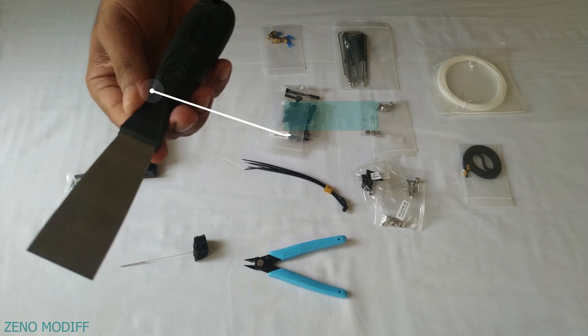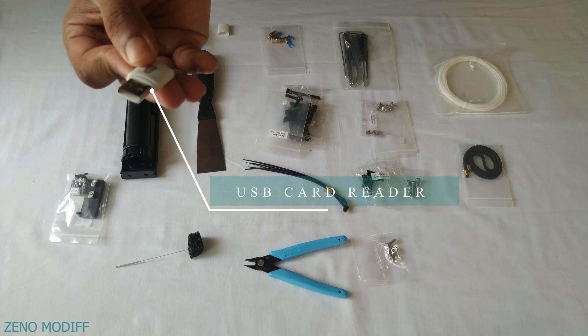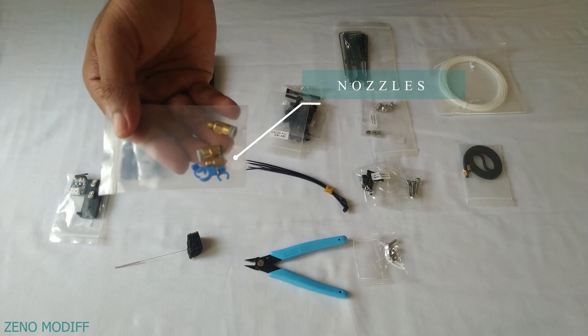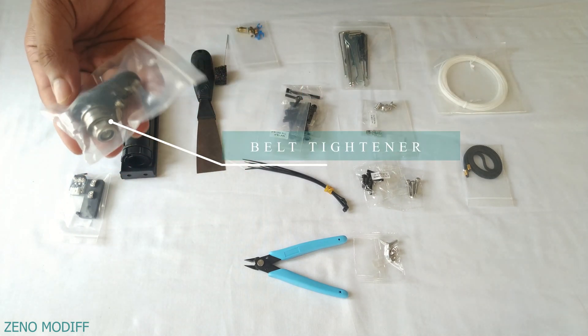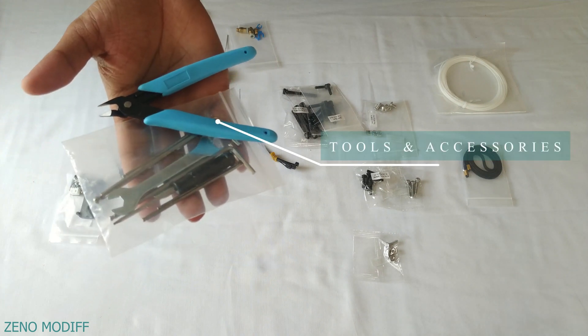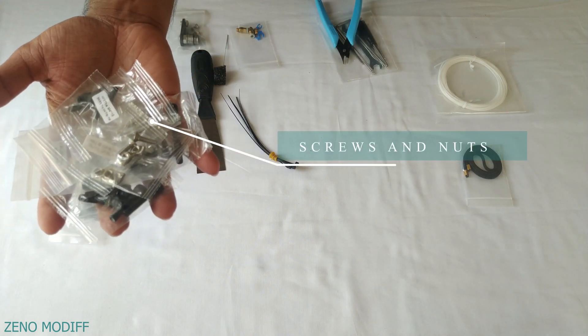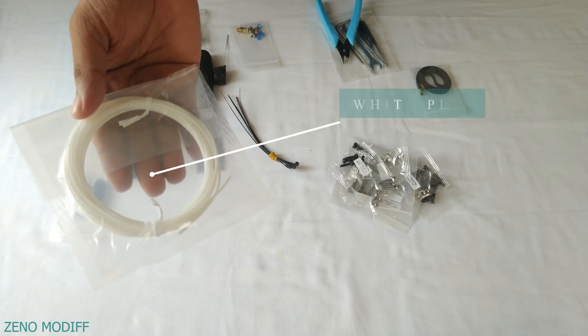Also included: a spatula, a USB with 8 gigabyte memory card, some nozzles, a nozzle cleaner, belt tightener, some tools and accessories, some screws and nuts, a belt, and a white PLA.